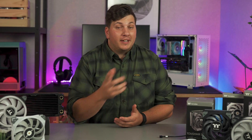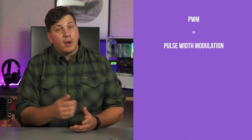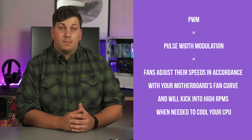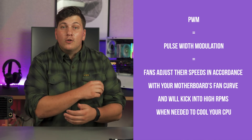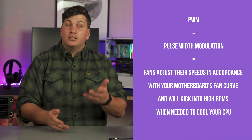There's one more important thing to mention, especially since both coolers are directed at cooling the CPU: make sure the fans you are upgrading to are PWM. In very layman terms, this means they will speak with your motherboard's BIOS and adjust their speeds in accordance with your motherboard's fan curve, and will kick into high RPMs when needed to cool your CPU.